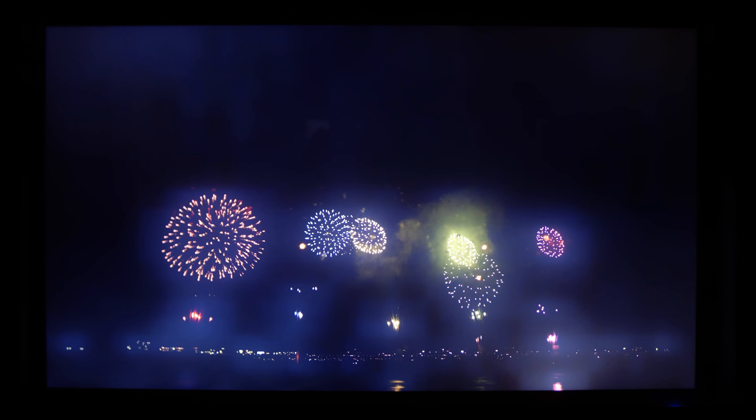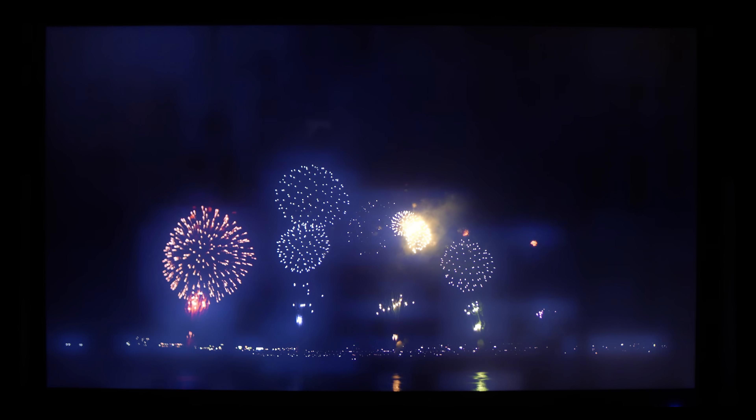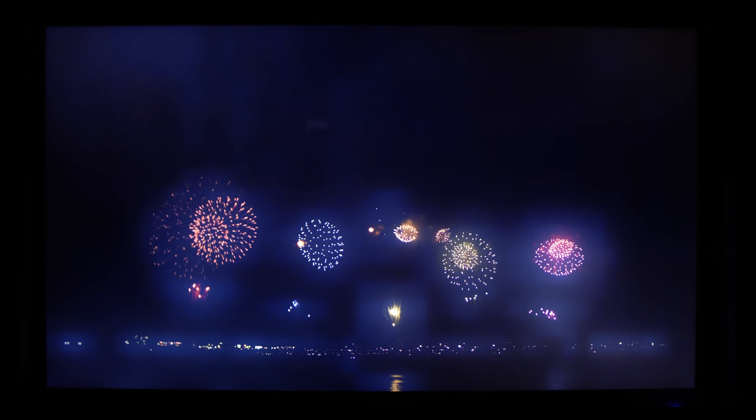the grid resolution is usually so low that it causes large blooming around objects, and you can even sometimes see the individual zones being turned on and off during motion, causing a sort of permanent hazy ghosting effect. I have a TV that uses this technology and I don't like it at all.